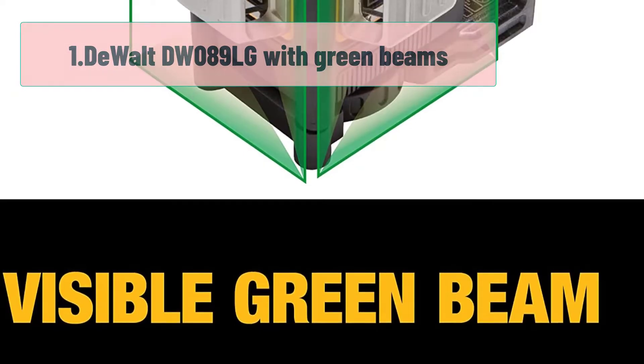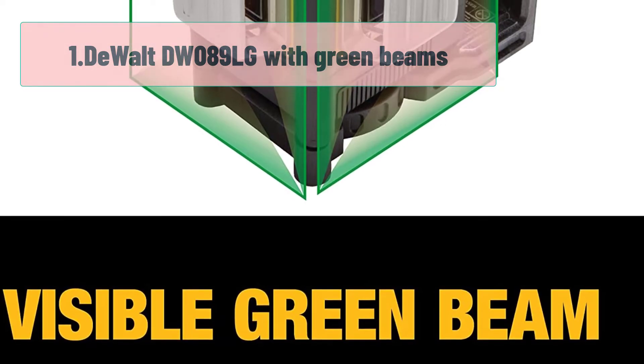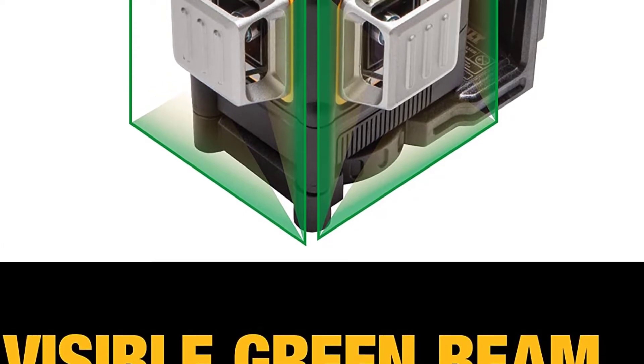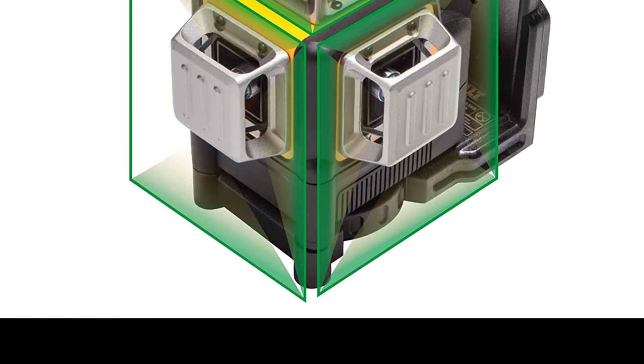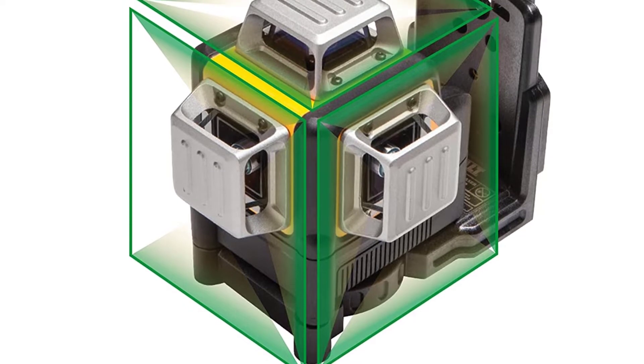Starting number 1: DeWalt DW089LG with Green Beams. If you've heard great things about this laser level, the rumors are true. It's a fantastic piece of kit for any contractor doing landscaping, fencing, paving, etc. Perfect tool for a pro like yourself.